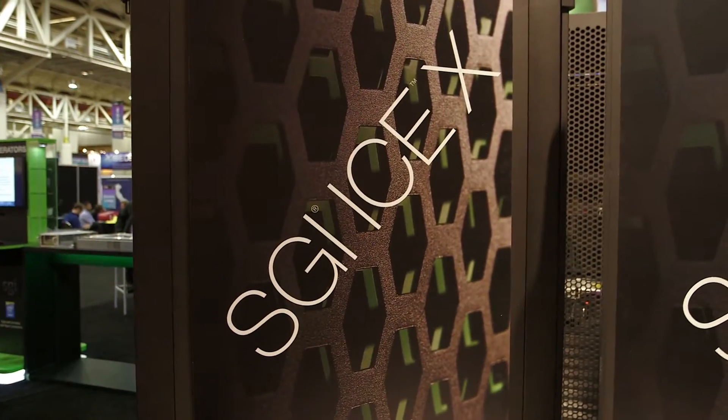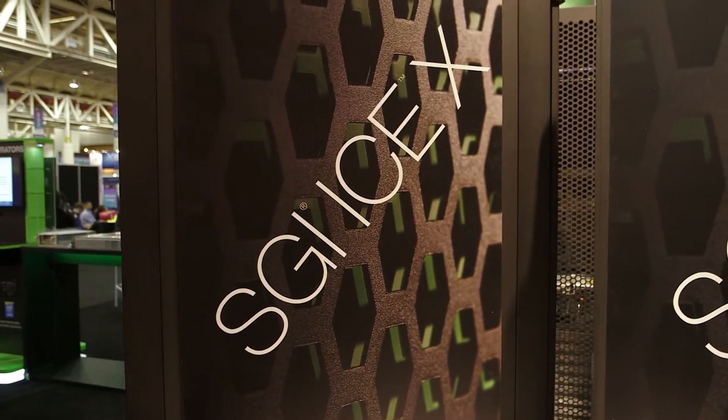What's the interconnect on the Ice-X? One of the knocks on the Ice-X was we required you to have SGI's hypercube. With the Ice-XA, we're adding flexibility. You'll be able to have all-to-all, the traditional fabric, as well as our classic hypercube. So a choice of topologies.